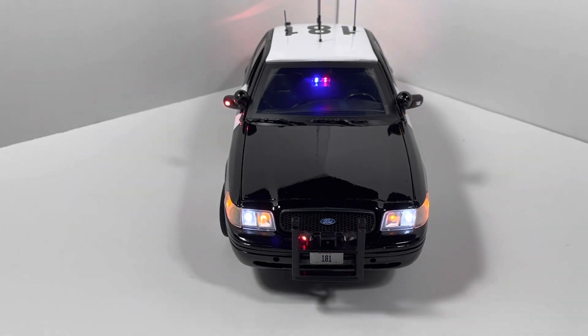This is just one pattern of the 12 that this vehicle comes with, but this is the responding pattern that is most realistic to the California Highway Patrol. We can go ahead and check out the other realistic pattern, which is the park mode pattern.